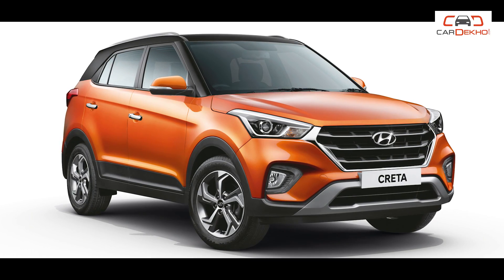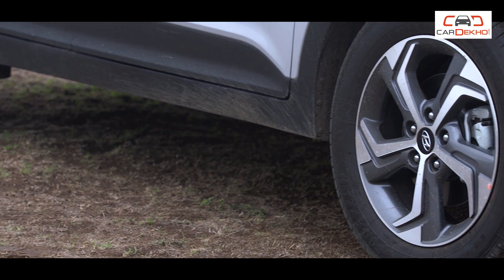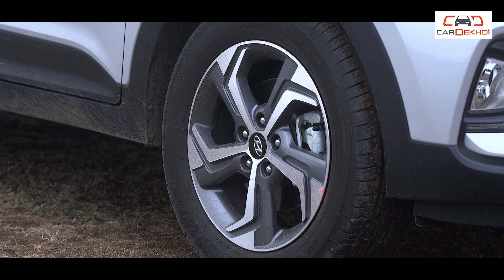Now let's look at the dual-tone options. For this, you will have to pay Rs. 50,000 extra, but what do you get? You will get a contrast-color roof in piano black. Besides that, there are 17-inch diamond-cut alloy wheels in this variant.